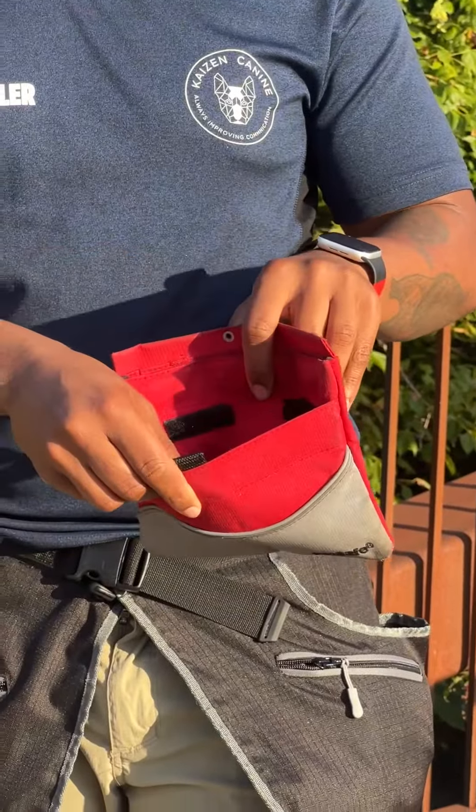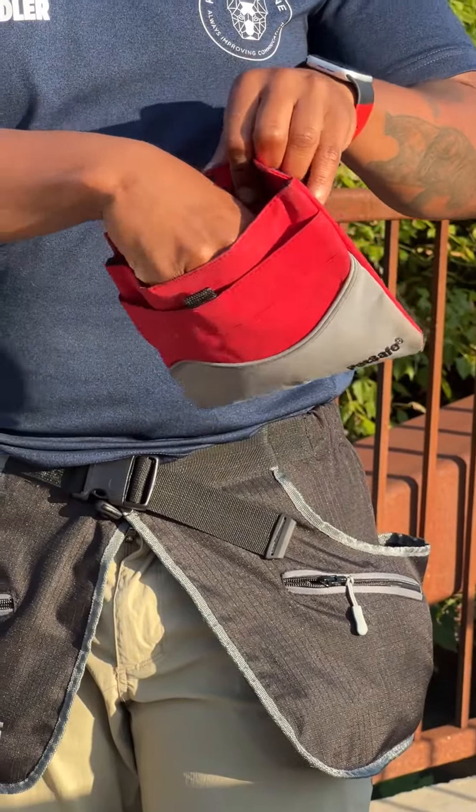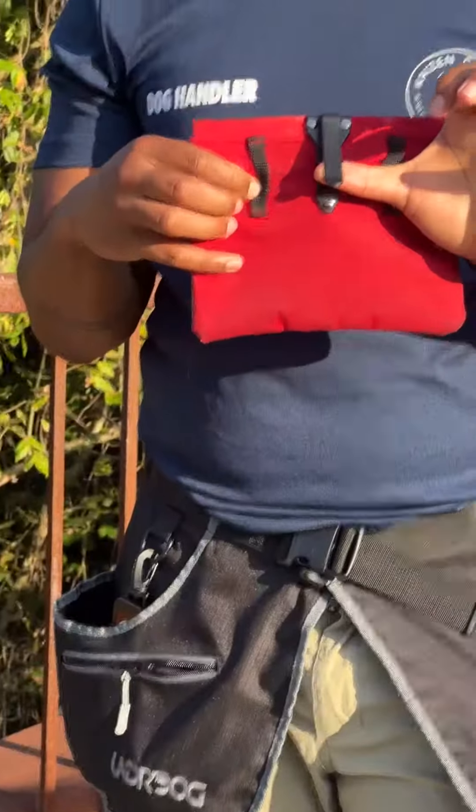I used to — well I still use this at times — but this is an Amazon food pouch on my Amazon list. It has a front pouch right here and also a food pouch in here with another pouch for your high value treats, just a way to divide if you even want that. You can use this to clip to your own belt, a tactical belt, or just a belt that comes with it, and you have a spot here where you can put a carabiner — I think I took it off but you can put it back on.